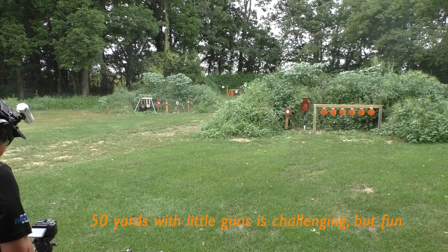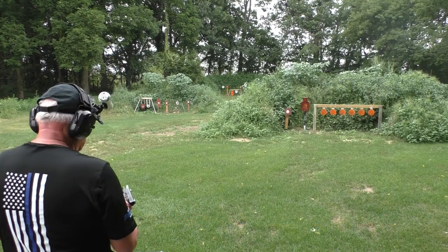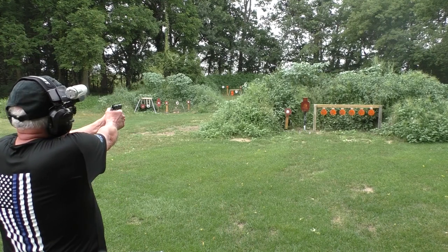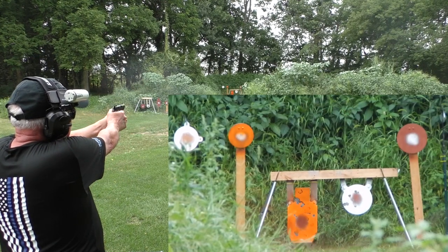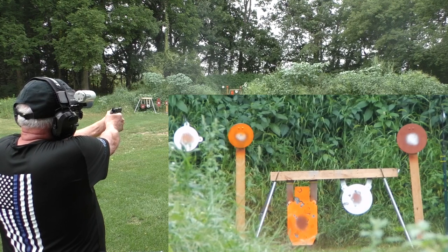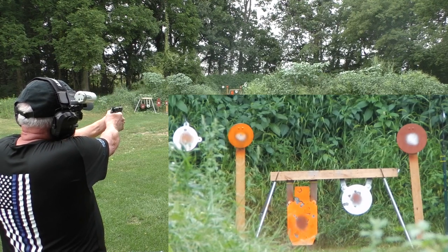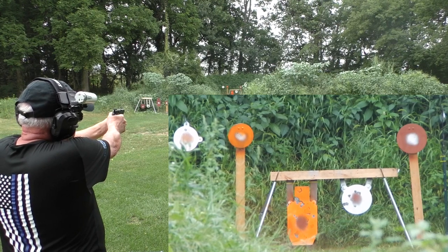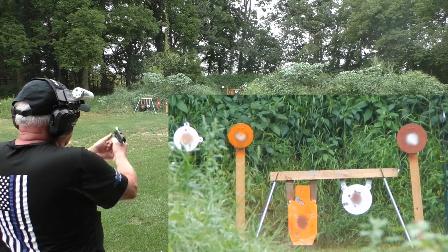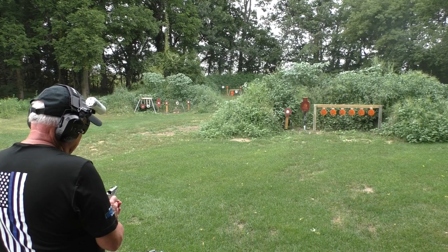Let's try them at 50 yards and see if I can actually ring some steel. We'll start with the Micro — this time using a standard flush Sig mag. Silhouette first, then the 12-inch next to it. Good enough to try a 10? Yes, it works. The other 10, then back to the silhouette — pulled that one to the left — and right again. Now let's try the Ultra Carry at 50 yards with Chip McCormick Cobra mags. Let's see if they work any better than the Wilson did.